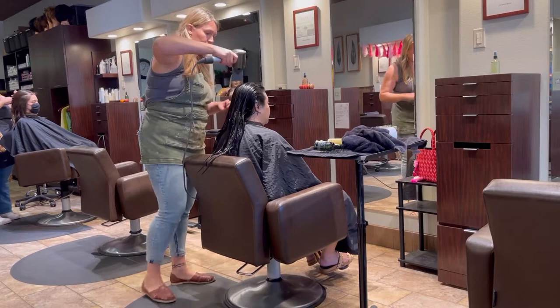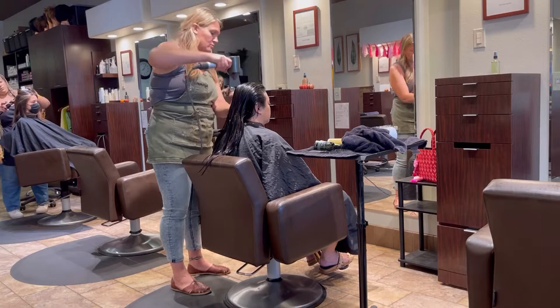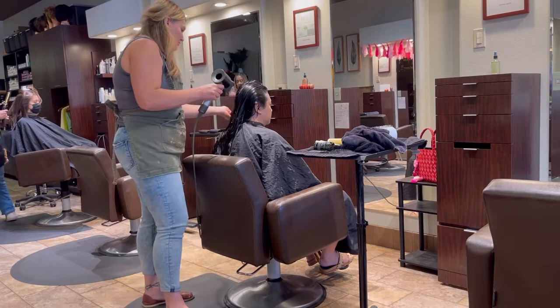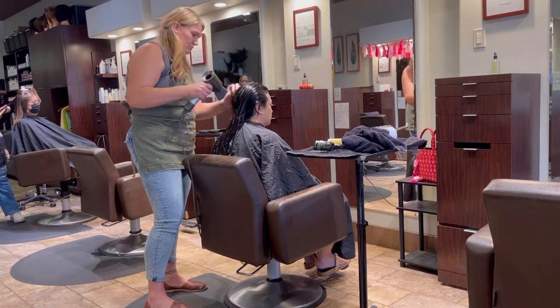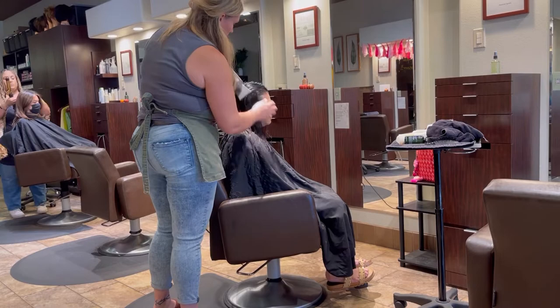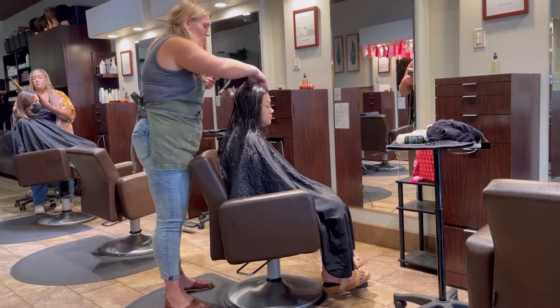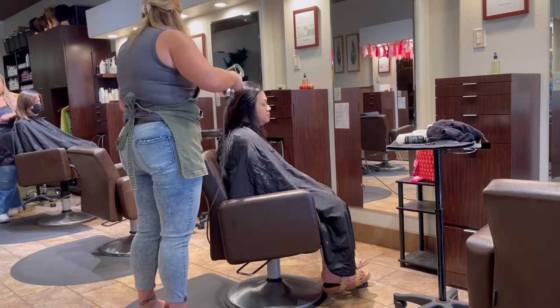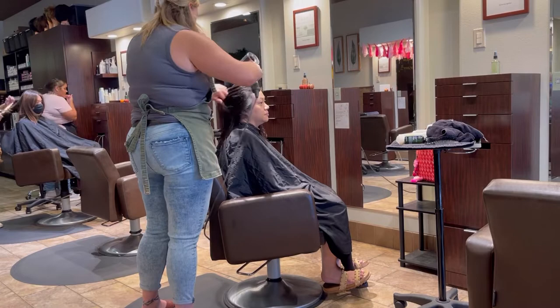When you're blow drying, get the hair about 75 to 80% dry with your pre-drying technique — just using your fingers and getting it rough dried. Even when rough drying, make sure you're angling that blow dryer root to end to close down that cuticle. The cuticle lays like shingles on a roof, so if you're pointing the air up the hair strand you're creating frizz and a dull, unfinished look. Even if you're trying to add volume, always blow dry root to end.